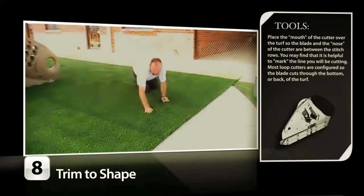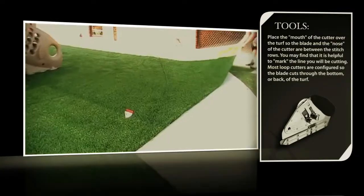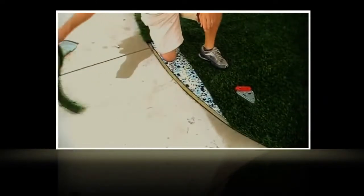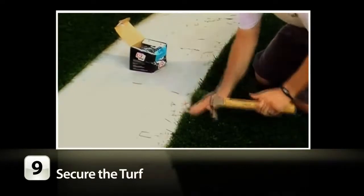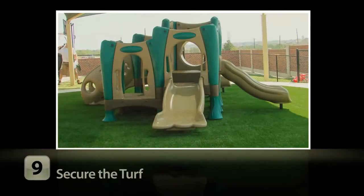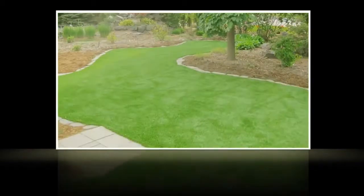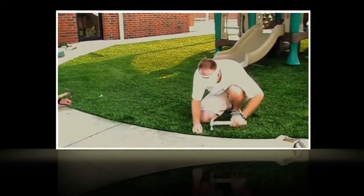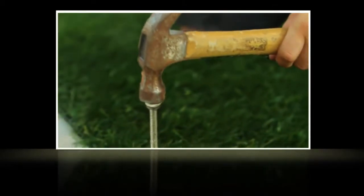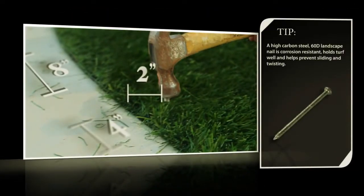Next, trim your turf. Shape the perimeter of the turf using a loop pile cutter, utility blade, or sharp scissors. Remember, cutting too little is better than cutting too much. Once you are satisfied with the shape of your turf, nail the edge to the nailer board. For playground installations, place a nail every 3 to 4 inches, and for landscape installations, place a nail every 4 to 8 inches around the entire perimeter. When nailing the edge, hold fibers back to ensure they are not trapped under the nail head. For applications without a nailer board, simply drive a landscape nail directly into your base, approximately 2 inches from the edge of your turf, and every 4 to 8 inches around your perimeter.